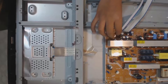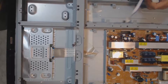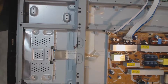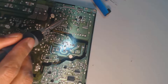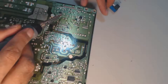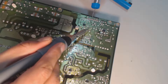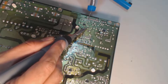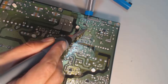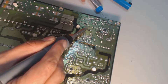I will carefully remove the power supply board connectors and unscrew it from the chassis. Now we will remove these damaged capacitors and replace them. As you can see this board is delicate, so I will recommend using a fine tip soldering iron. Make sure you don't overheat the board.